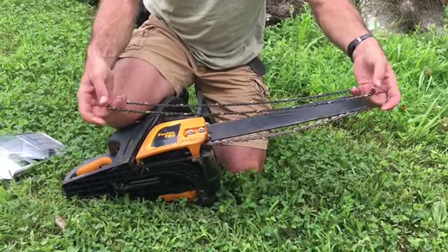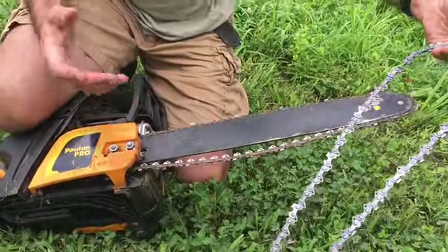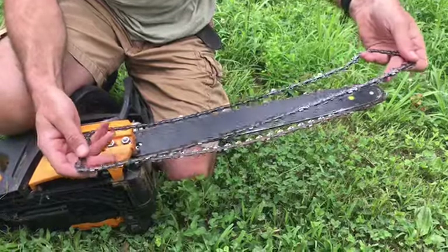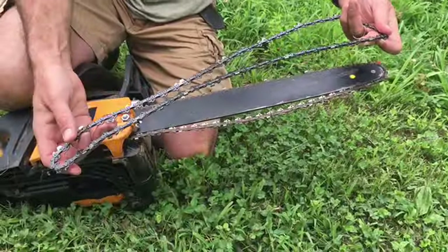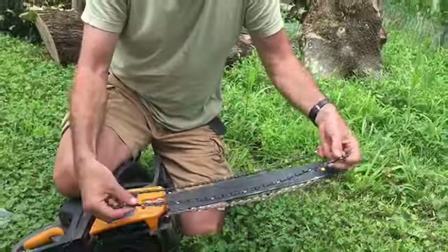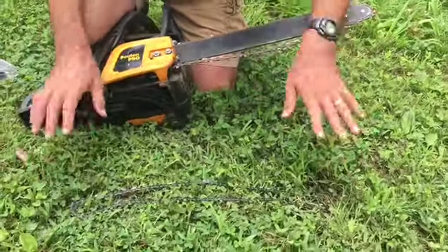Number two: once you've got your chain uncoiled, when you put the chain on, the chainsaw works in such a way that it pulls the sharp edge of the teeth into the bottom of the saw. Sometimes when I'm in a hurry, I'll put the chain on backwards — it happens, folks, and I've been using a chainsaw for 25 years at least. What I like to do is, before I take the old one off, line the new one up. I'm holding this one backwards right now, so I'll flip it around. I line the new one up so the teeth are in the same direction as the chain that's on, because I know it's on correctly. Then I lay it off to the side and it's ready to go on.